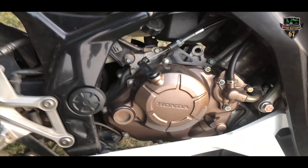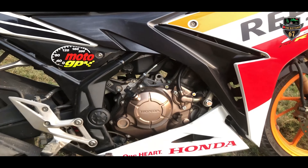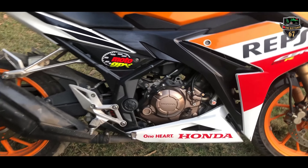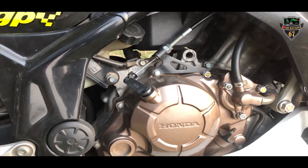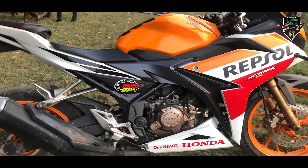Now we are talking about the powerhouse. As you can see, this vehicle has a 150cc water-cooled engine with six gears. It produces 16.9 Bhp and 13.7 Nm of torque. The weight is 135 kg and the fuel tank capacity is 12 litres. Wow, that's good.